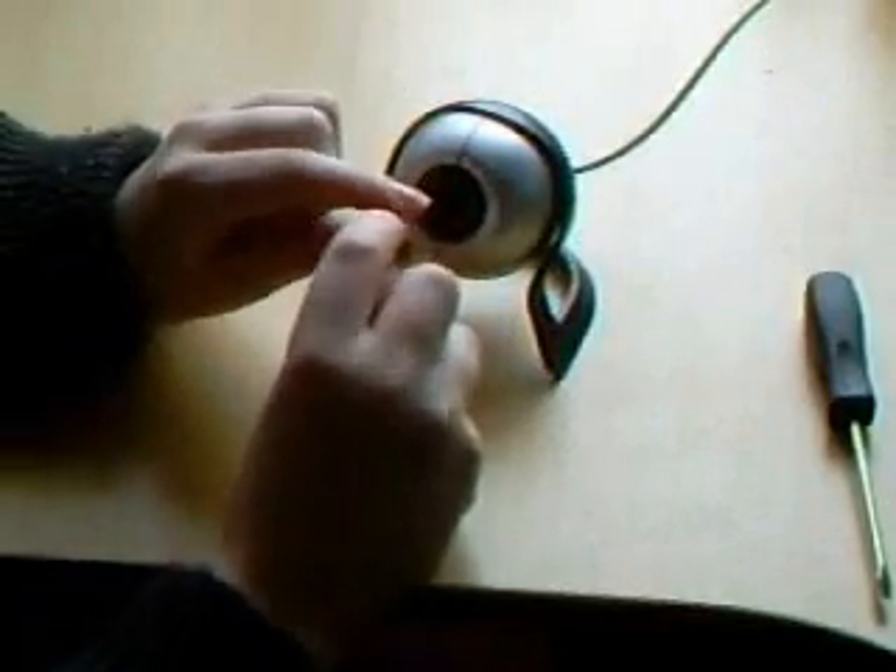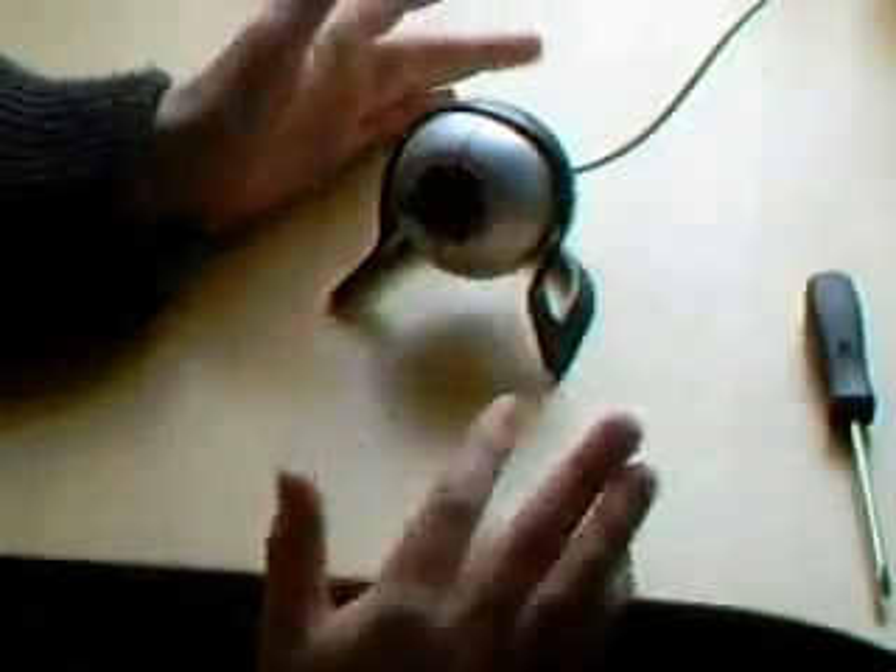Now it can see infrared. That little piece of square glass was blocking infrared, so once you've taken it out, the camera can now see infrared.